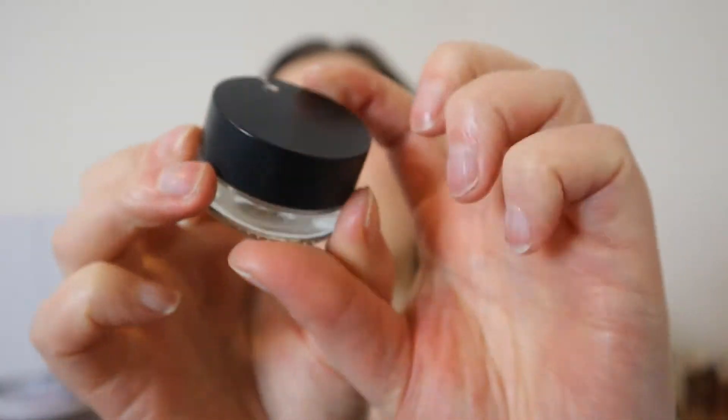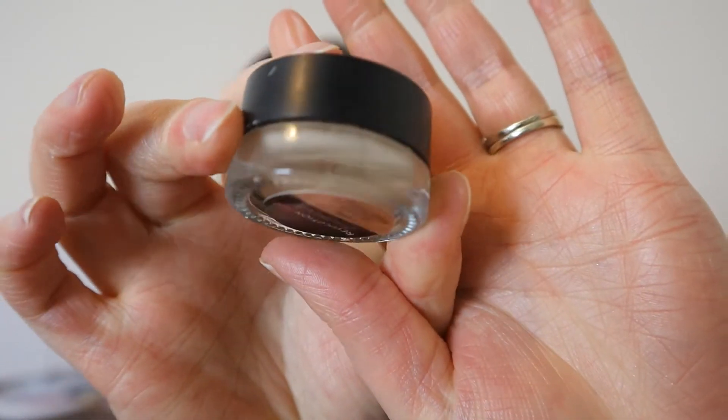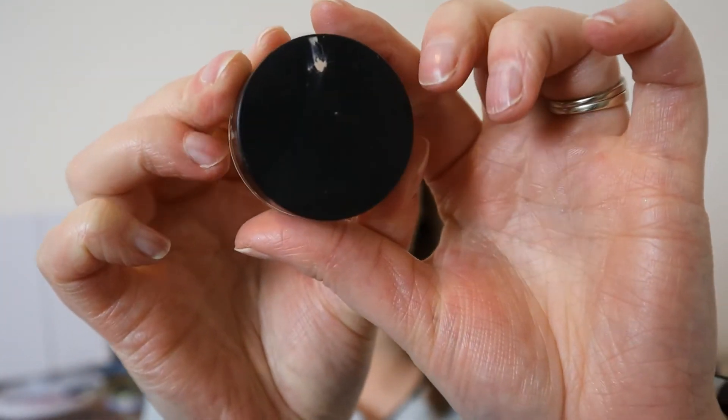The first thing I want to talk about is this — it's the Revolution Pro Eye Elements. It's an eye primer and this one's in the shade Core. I had it on good authority from lots of YouTube people that this was a really good dupe for the MAC paint pots. I can't speak to that because I've never tried them, but all I can say is that if this is a good dupe, I don't want a MAC paint pot — I hate this stuff.